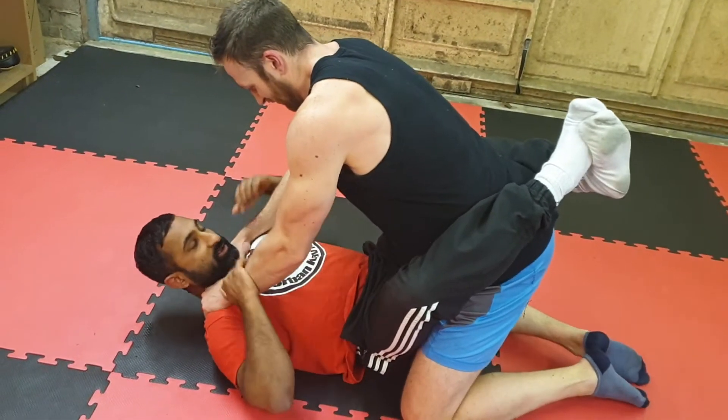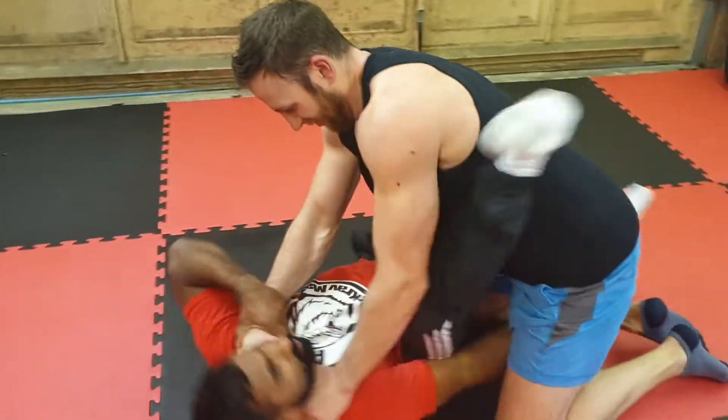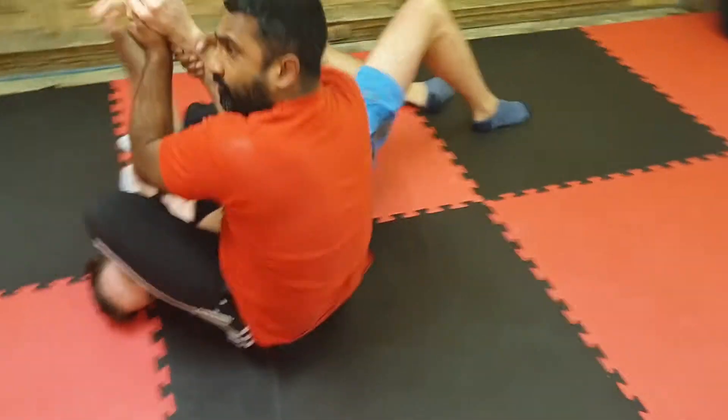Guy's got you in a strangle, trying to strangle you over here, so you can do the arm bar. I take this arm here, up here — just finish the guy up here. Hyperextend, break his arm.